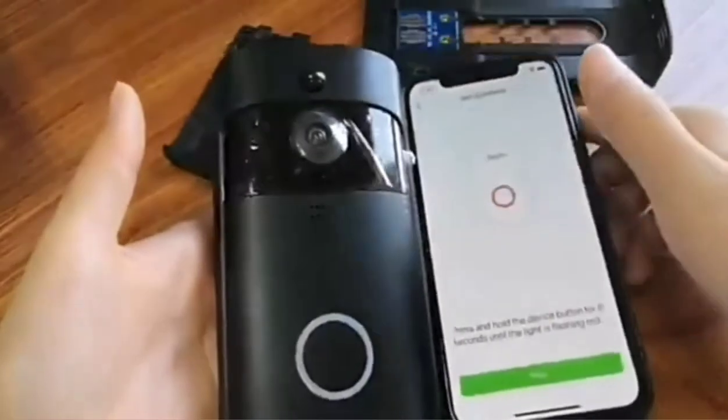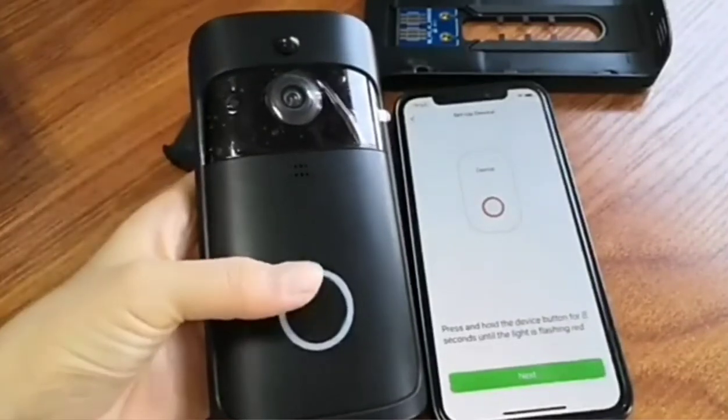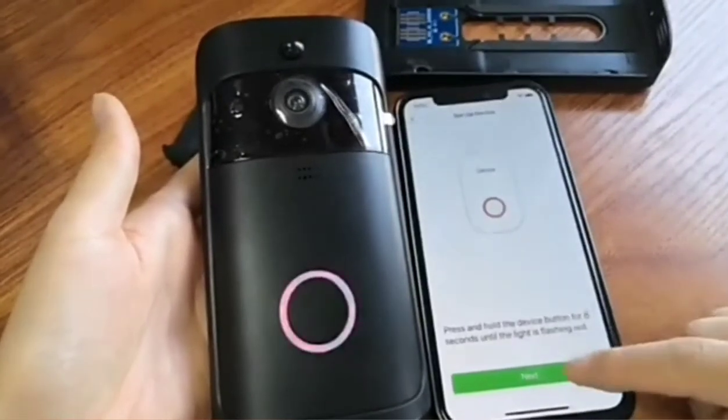The app says to press and hold the device button for 8 seconds until the light is flashing red. Press and hold. The red light is flashing, so tap next.